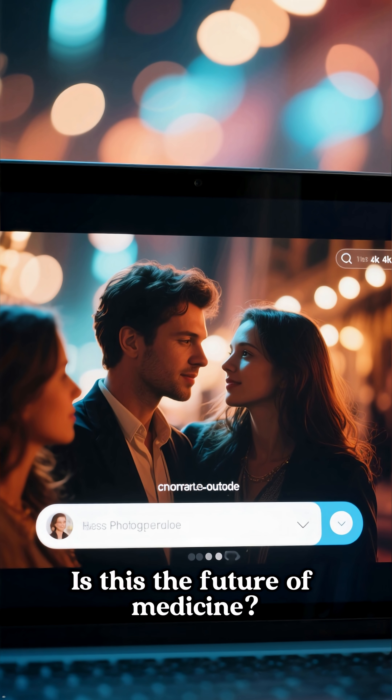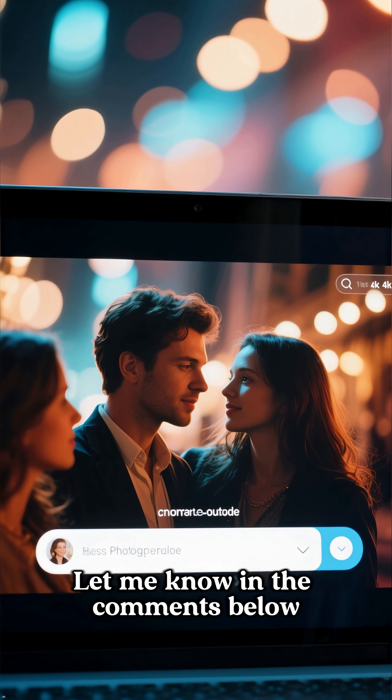What do you think? Is this the future of medicine? Let me know in the comments below.